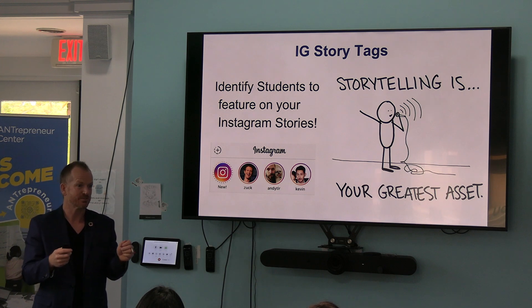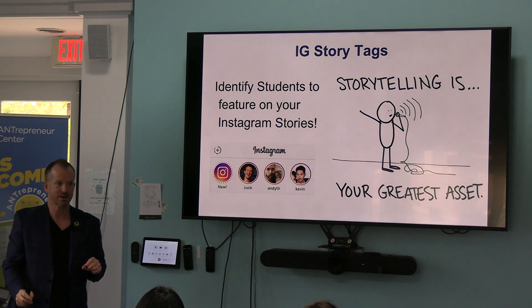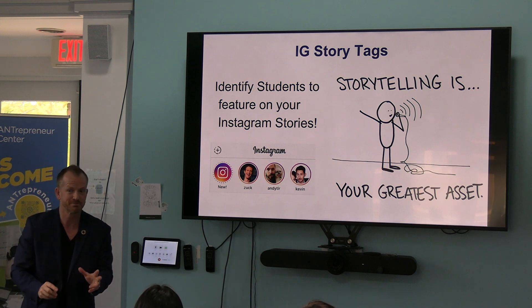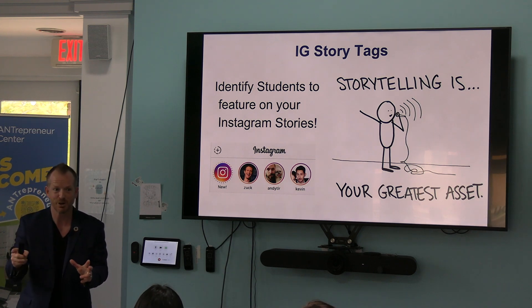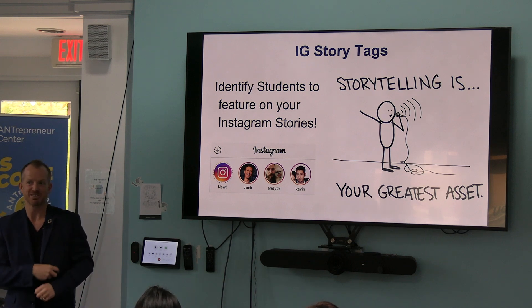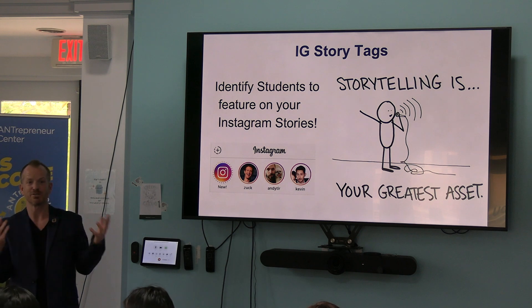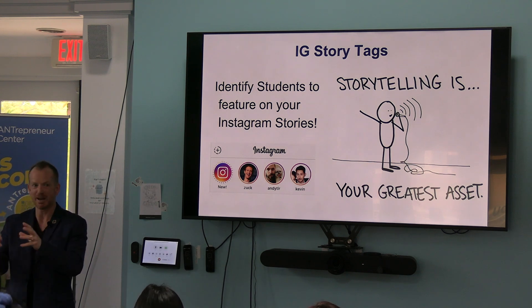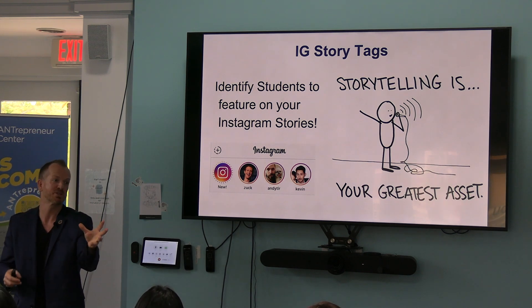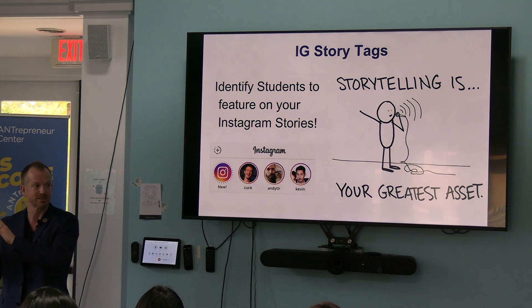How many people are not familiar with Instagram stories? Do you know who they stole it from? Snapchat. Snapchat came up with this — it dissolves after you see it, and dissolves after a day. All these platforms saw how sticky that was, because you could be super silly and know it would just be erased. And then now people are doing daily slices of life.